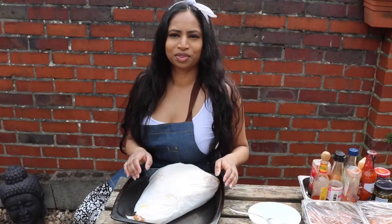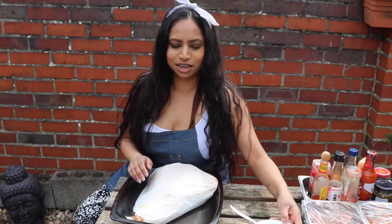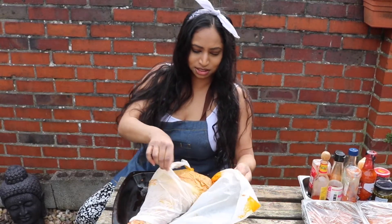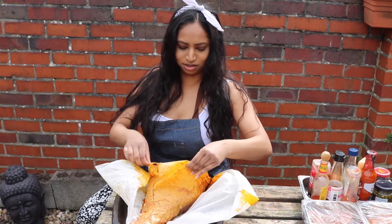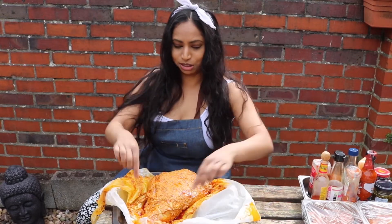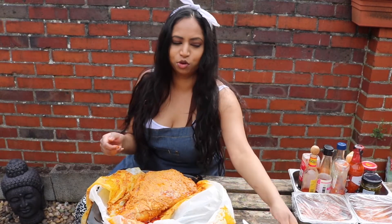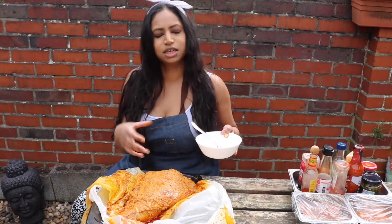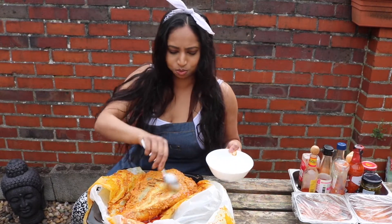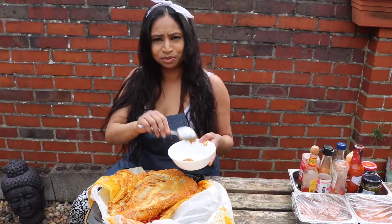Hi guys and welcome back. Two days ago I left my lamb to marinate, so now I'm going to unwrap it and scrape off all that marinade. It's had two whole days and it just smells amazing. I'm going to rip off all this paper - beautiful colors. It's really important that we scrape the marinade off before we barbecue it. The reason is so it doesn't burn - if you put this on the barbecue straight away all this beautiful flavor would just burn and go bitter. So I'm going to take it all off, then pop it on the barbecue to let it seal all over and form a beautiful crust.